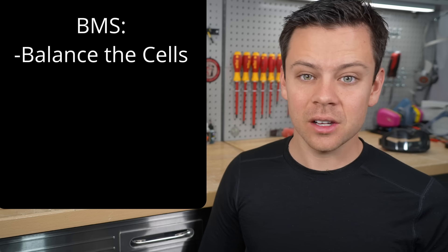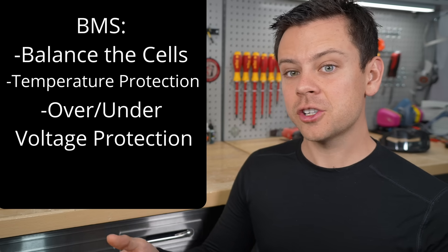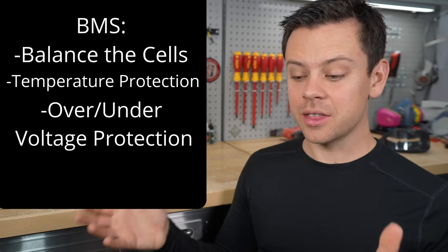The BMS balances the cells, and it will disconnect if it's too cold or too hot. It will also disconnect if the terminals are exposed to too high of a voltage, and it will disconnect if there's no more energy in the cells — when you're at 0% capacity, it will disconnect the loads.